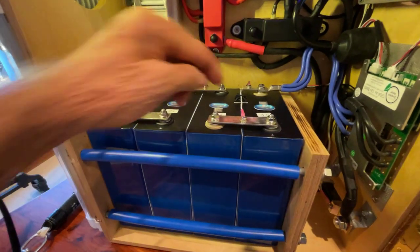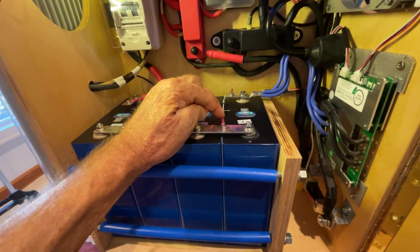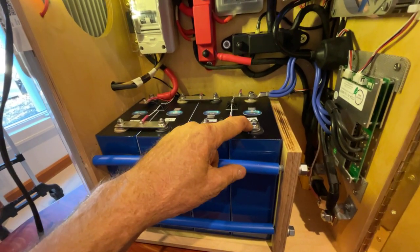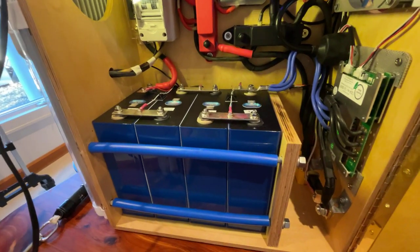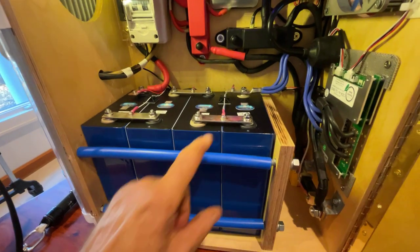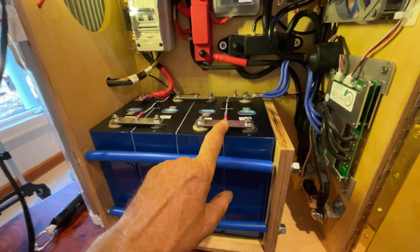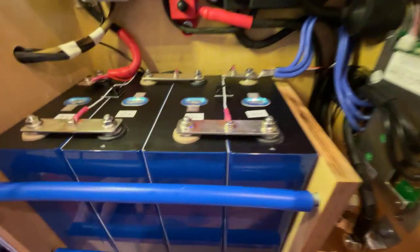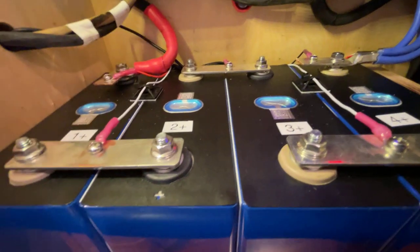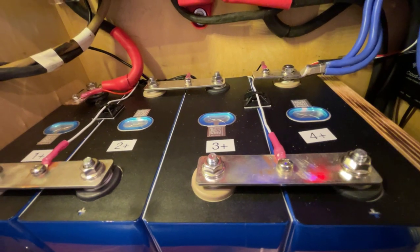These are the sensing leads — the balance leads or sensing leads for the BMS. I don't like the idea of putting these sensing leads on the same terminal as the battery. I want these batteries to have a nice solid connection with the right torque value. So what I've done is I've taken a drill and tap and tapped into the bus bar to use a screw with a split ring washer to tie the sensing leads. I even did that on the battery negative and battery positive — I just added a small half bus bar so all terminals can be tightened down correctly without a little ring terminal getting in the way.